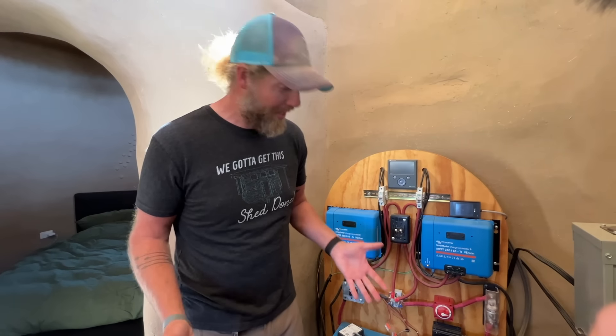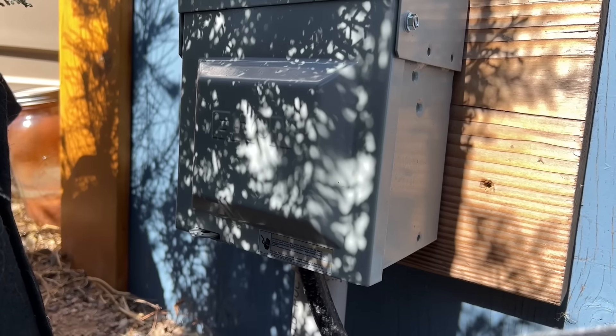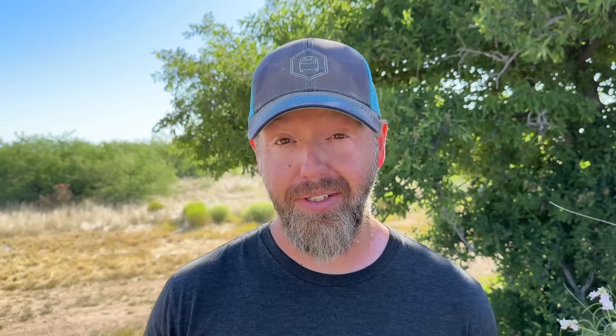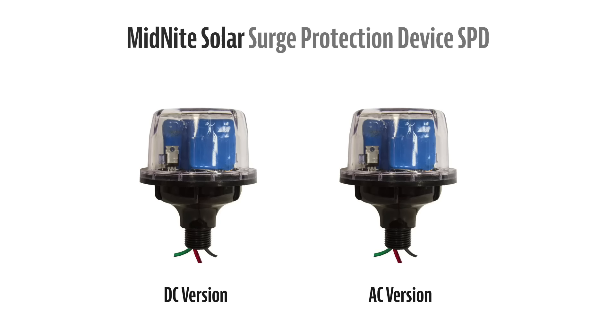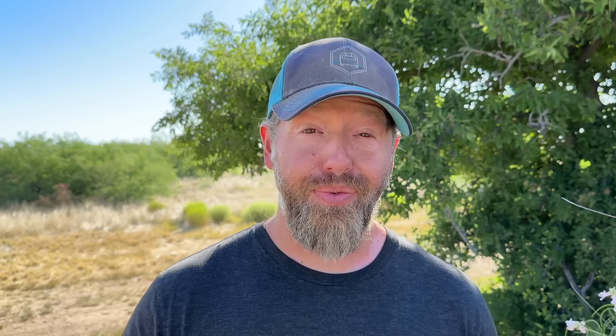If lightning hits the ground near your install and energizes your wire, it could go either direction, especially with wire runs about 100 feet long. In our case, we were protecting the solar panel array, but our charge controllers inside the solar shed were not protected. Even worse, our AC power lines didn't have any protection on either end. There are a lot of internet opinions on lightning and grounding, especially in a fully off-grid system, and tons of products out there that say they're for lightning suppression, but a lot of them don't really do anything.